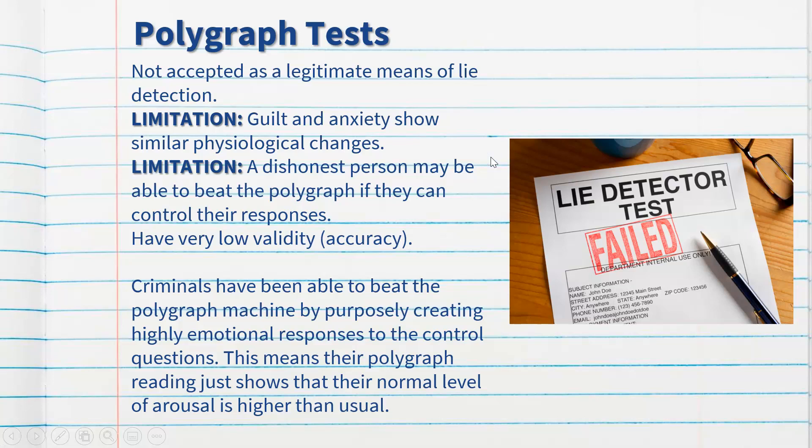So that is polygraph tests, ladies and gentlemen. I hope you found this video useful for revision. If you have any questions, let me know — otherwise, happy revising!